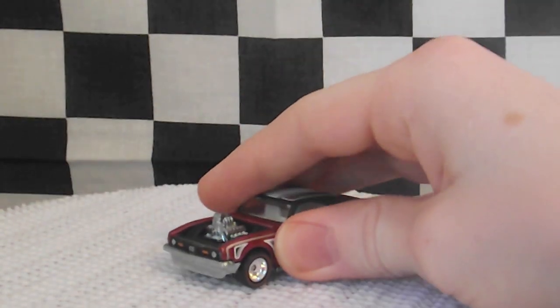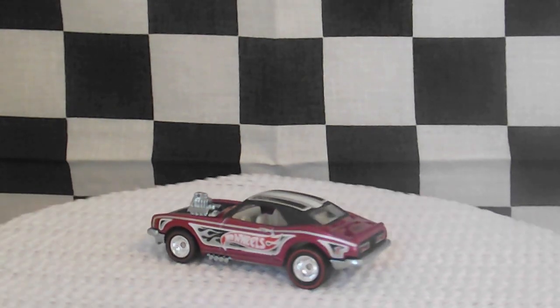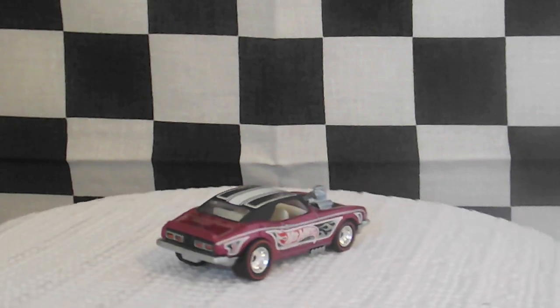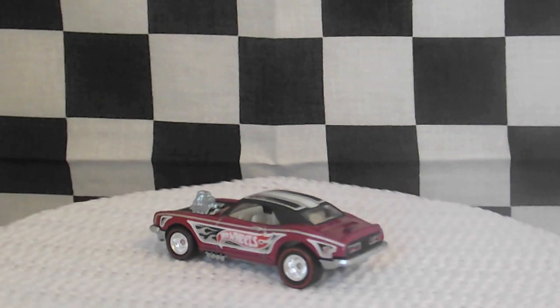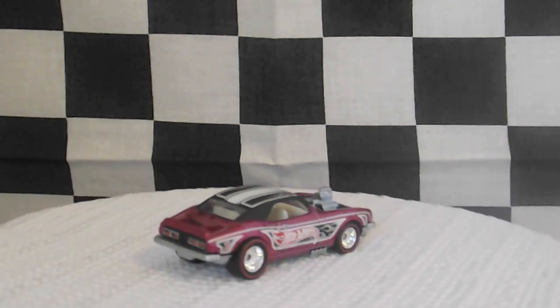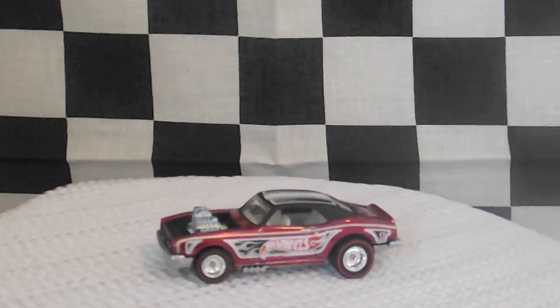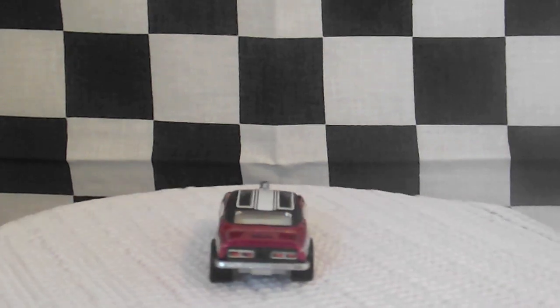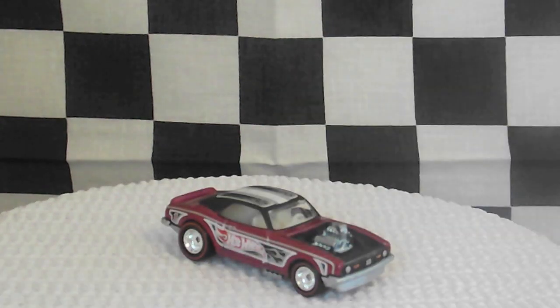And let's turn on the turntable. These cars are great to get. They are very fantastic looking in person. Got some nice chrome wheels, and I'd recommend these. Thank you for watching. Bye.